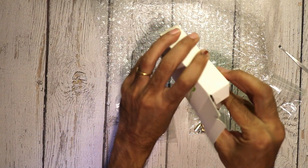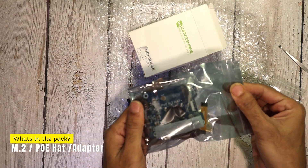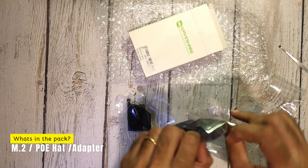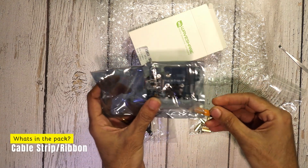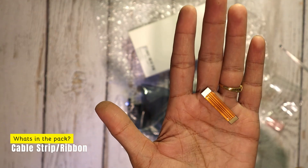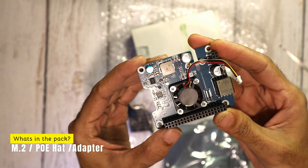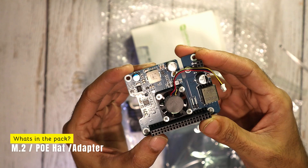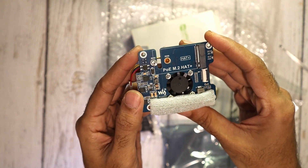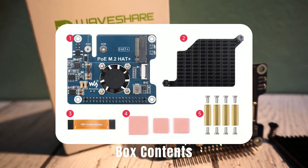And finally, we have the PCIe to M.2 SSD Hat Plus with PoE. Along with this, we also get a 40mm connecting cable strip, which connects the hat plus to the 16-pin PCIe connector of the Raspberry Pi 5. The board is specially developed for the Raspberry Pi 5 and uses the 16-pin PCIe connection, which enables a smooth connection and high transfer rates. You can also connect additional hats via the 40-pin GPIO header. The PoE function offers both power supply and network connection via just one cable, making the setup clear and efficient. That's all the contents of the box.